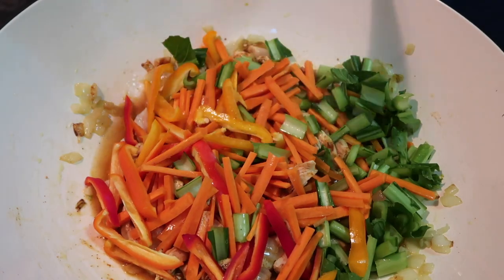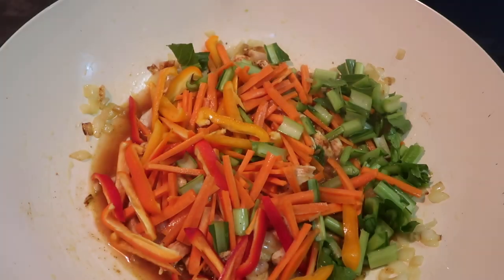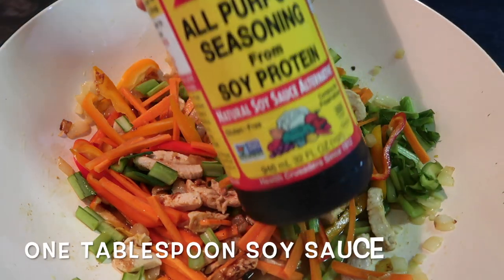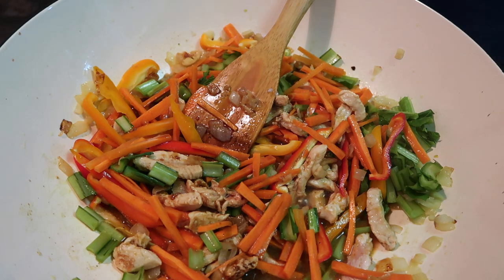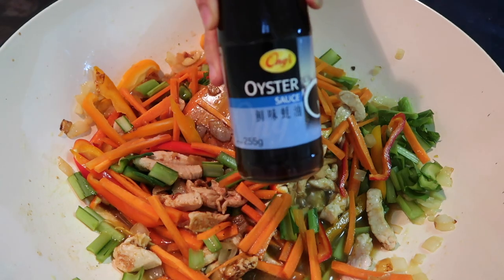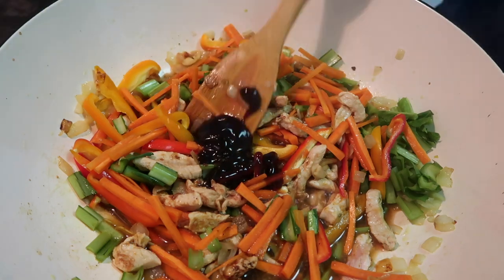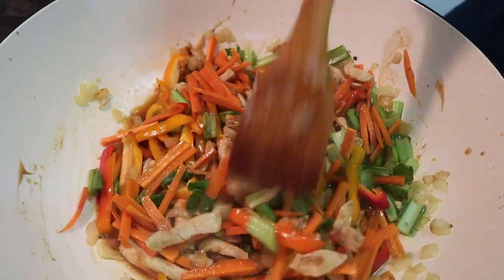Let it boil, then I will put in the other ingredients. We'll add the soy sauce — about one tablespoon of the soy sauce that I use. And then oyster sauce, because I don't use magic sarap. We don't have magic sarap at home, so I only use oyster sauce — about one tablespoon as well. Then we'll just stir it. We'll taste it later to see if it needs more soy sauce.